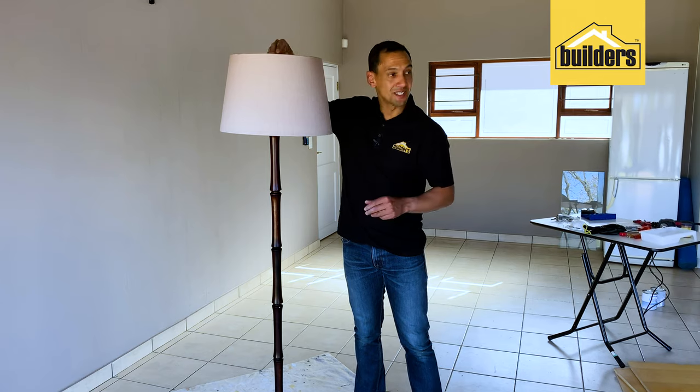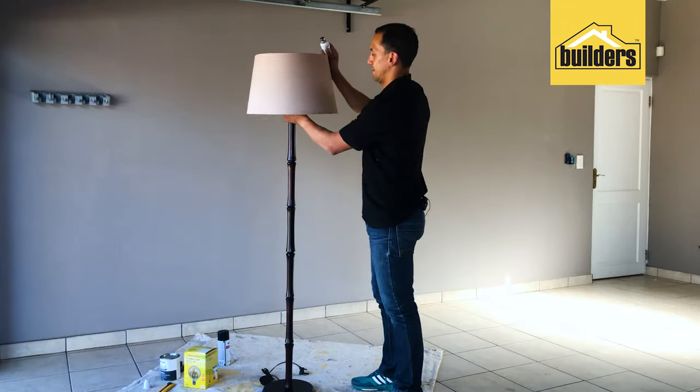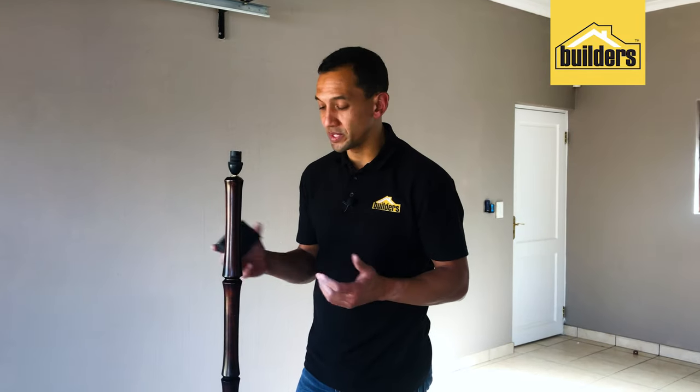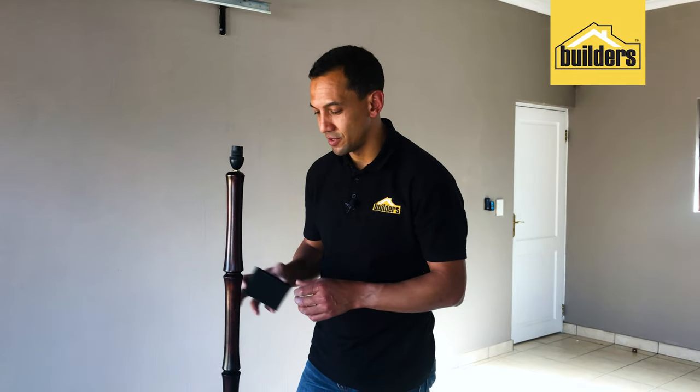Strip it down and let's get started. Because of the weird shape of the stem of the lamp, what we need is a sanding block. A sanding block is just more manual — easy to get around in tight spaces. No point taking out the orbital sander because it's just going to get you nowhere fast. So just use an ordinary sanding block and sand this whole lamp down.